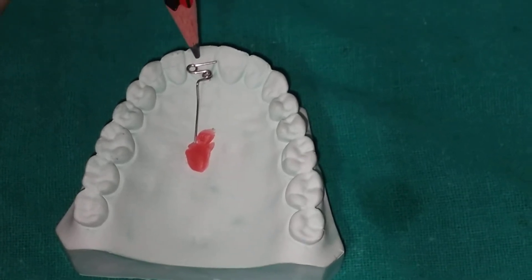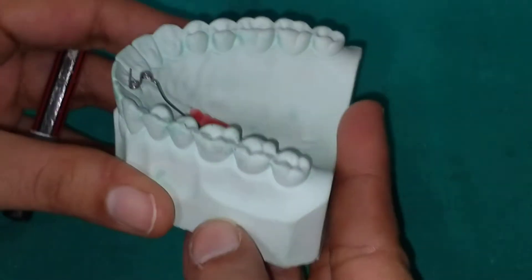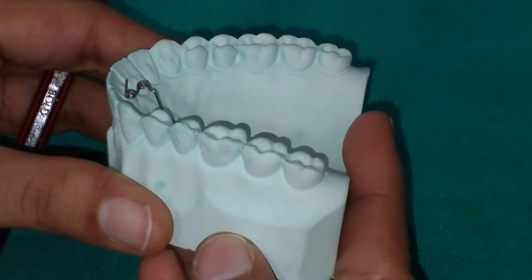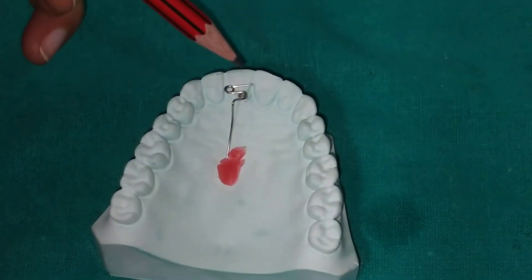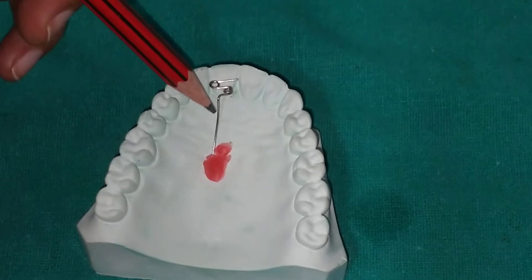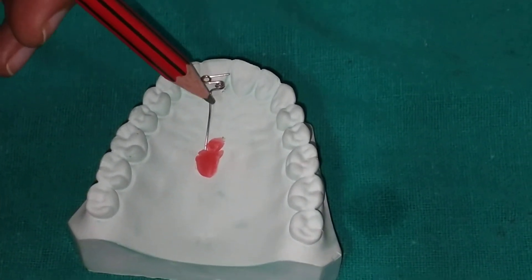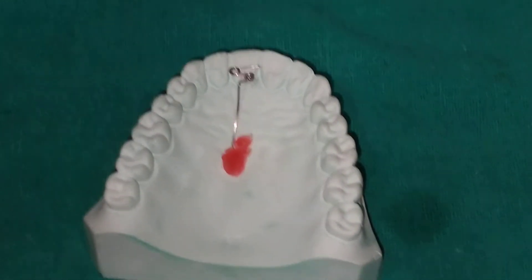This Z spring is at 90 degrees to the tooth intended for movement. This is the active spring part and this is the retentive arm, which is approximately one centimeter long. The spring part is perpendicular to the retentive tag and also perpendicular to the tooth intended for tooth movement.